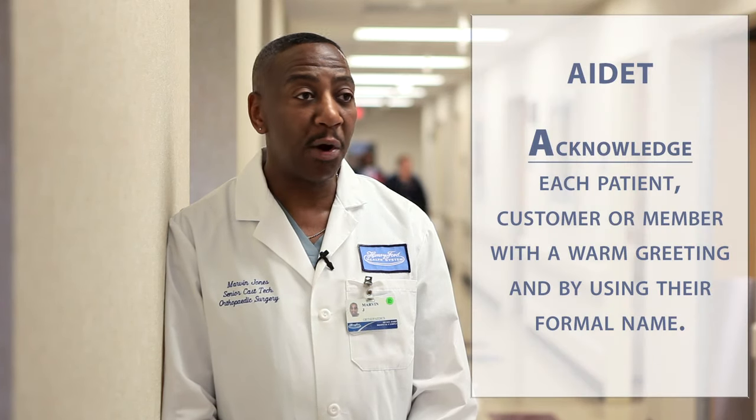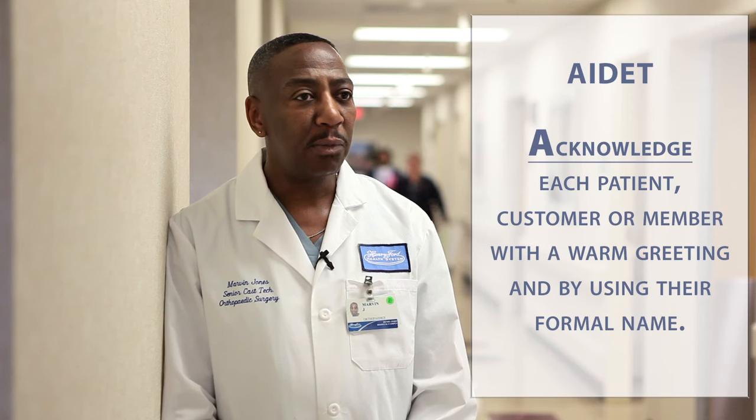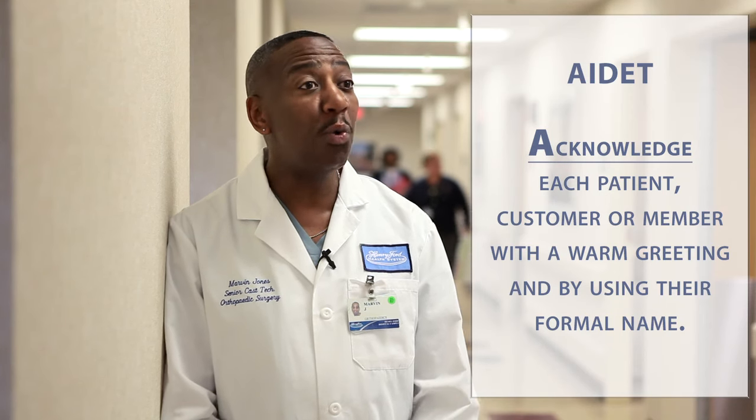I've always used AIDED — unknowingly. It just seems like the right thing to do. A means to acknowledge your patient, which is very important. To let your patient know who you are. Always greet them with a smile.